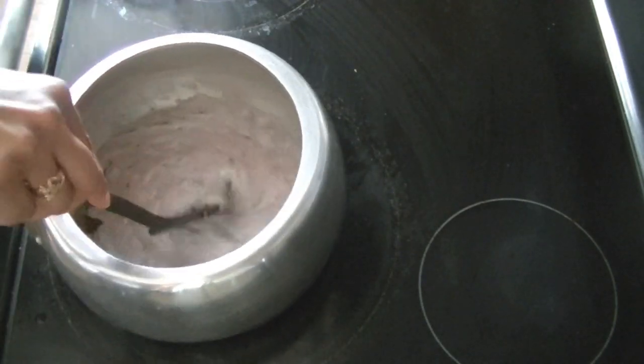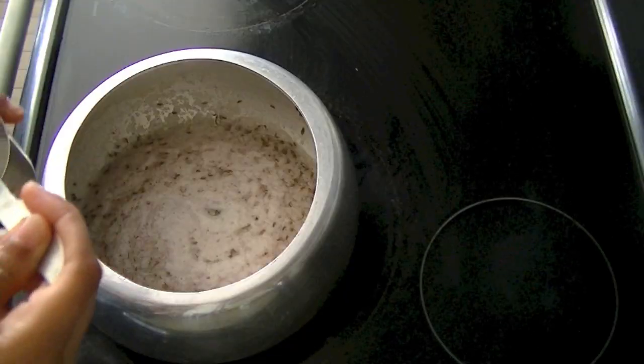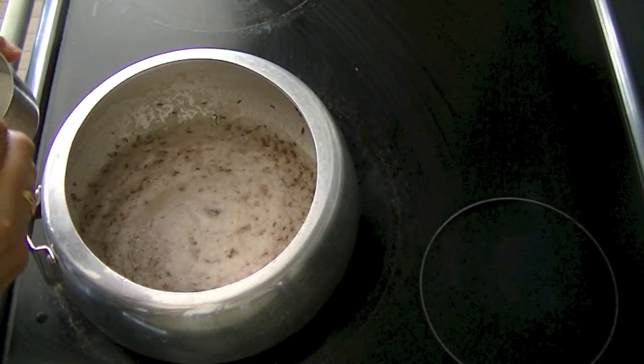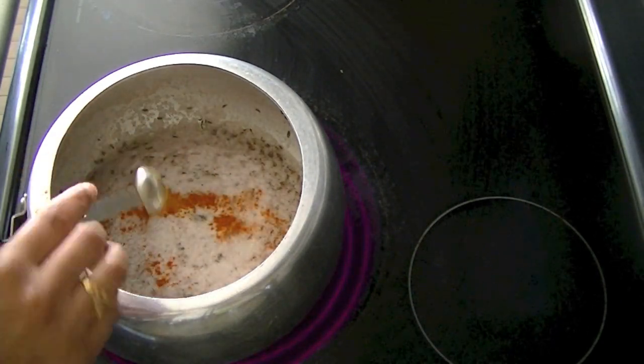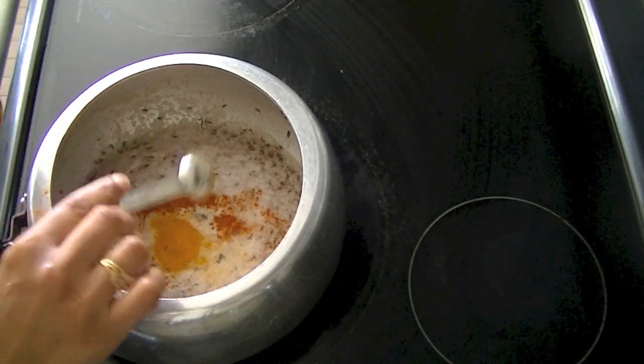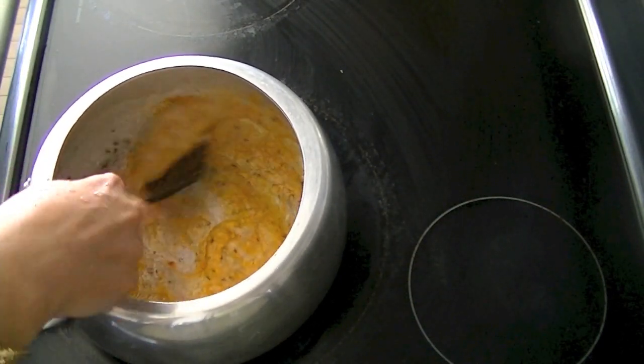You will add the sauce to the mixture. And you will add some salt. Mix it well for 3-4 minutes.